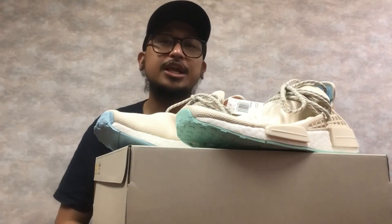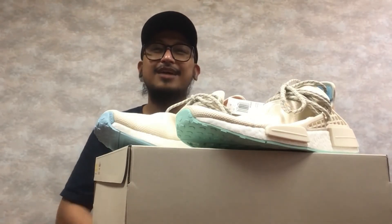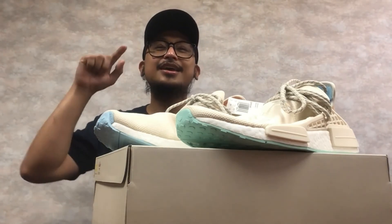And guys, once we reach that 2,500 subscribers mark, we will be giving away one pair of sneakers in your preferred size. I think that's it for now. Thank you. Stay safe, and God bless.